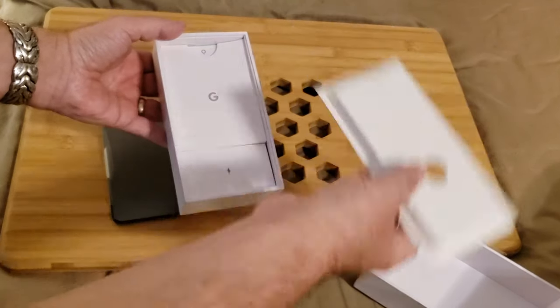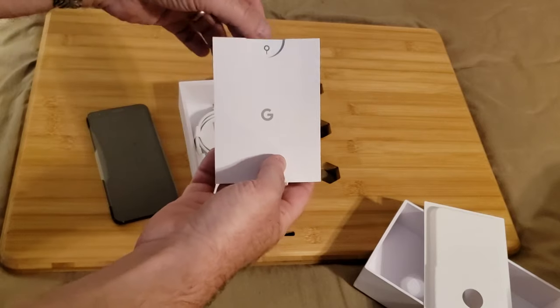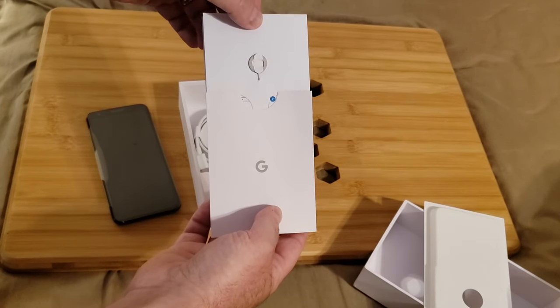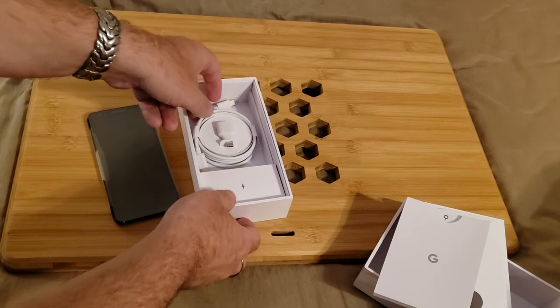Inside the box we have our cardboard flat, our Google Safety and Security documentation, and a ubiquitous SIM key. Keep track of that if you need to change SIMs.